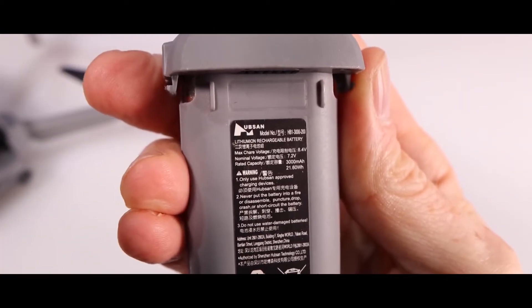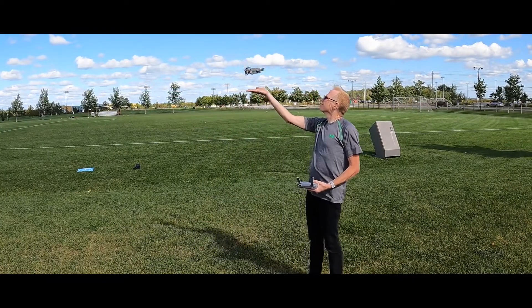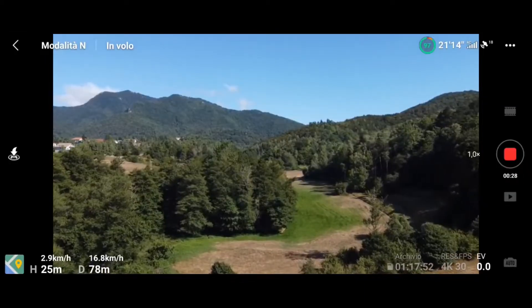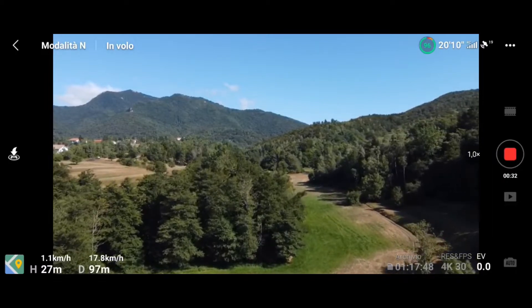Looking at the battery, the Hubsan Xeno Mini Pro comes with a 3000mAh lithium battery with a charging time of 90 minutes. The battery gives a maximum flying time of 40 minutes, measured while the Xeno Mini Pro flew at 25 kilometers per hour in windless conditions.